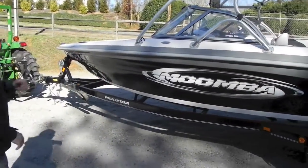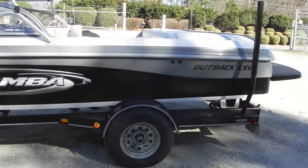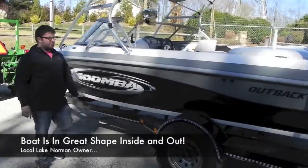It's got 200 hours on it, factory Boatmate trailer. Outside's nice and clean — no scuffs, scrapes, scratches, anything major to talk about.